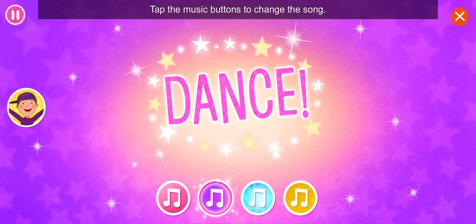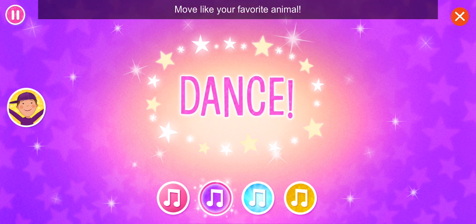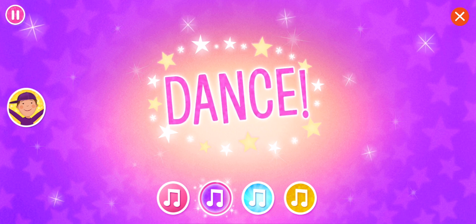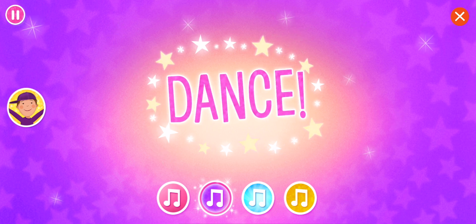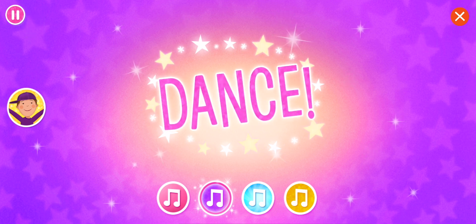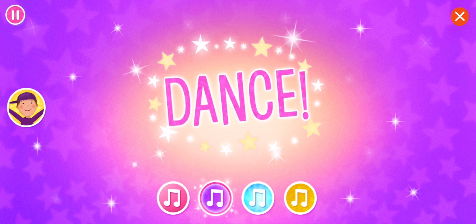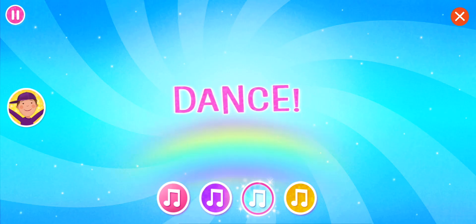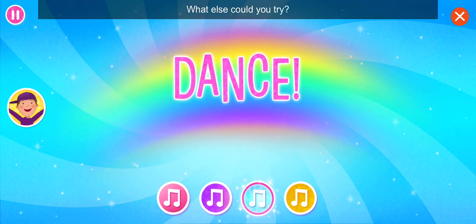Tap the music buttons to change the song! Move like your favorite animal! Freeze! What else could you try?